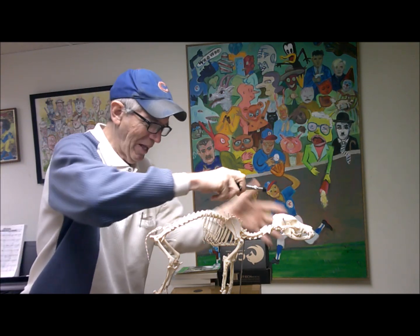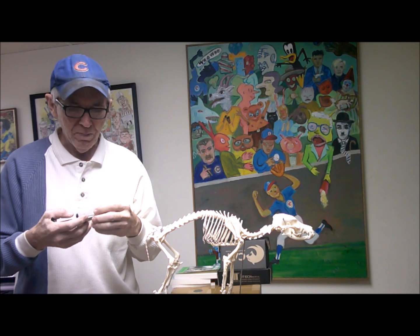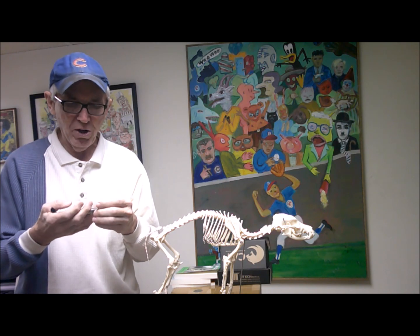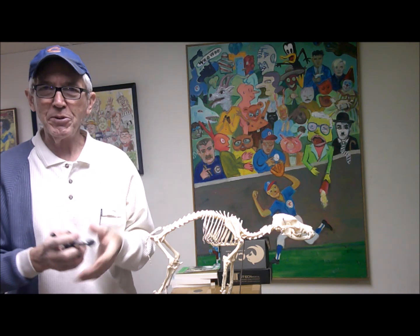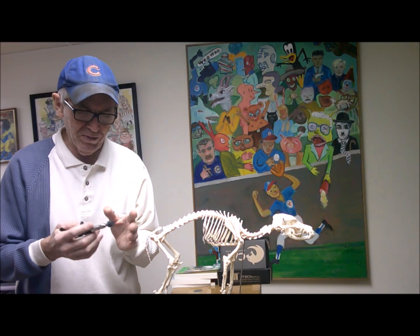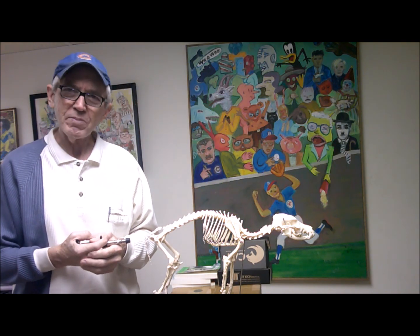Nothing like that where you have to manipulate the dog. It's actually a neurological approach. It stimulates something called the mechanoreceptors — I have more information in the books about that. It's more of a neurological approach, and there are some contraindications. You wouldn't use it on a dog that has a fracture or a herniated disc. That's why you have to ask your vet if your dog's a candidate for this.